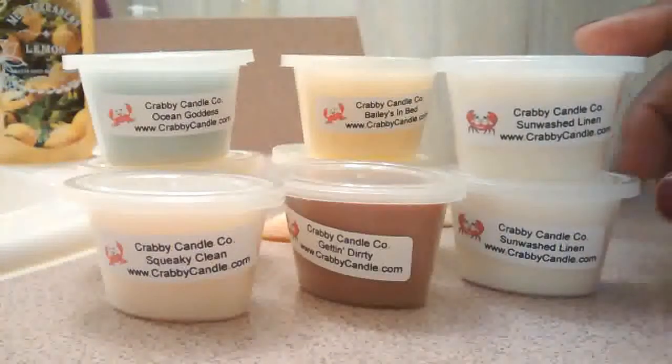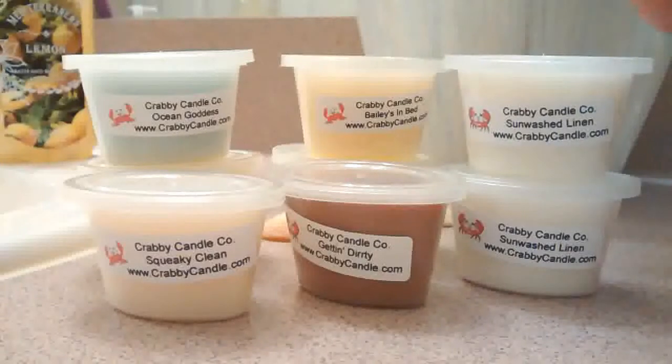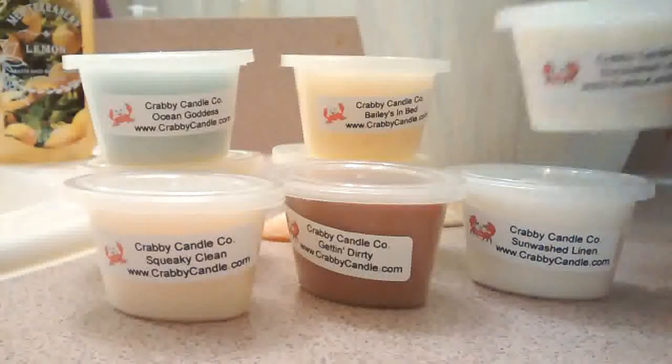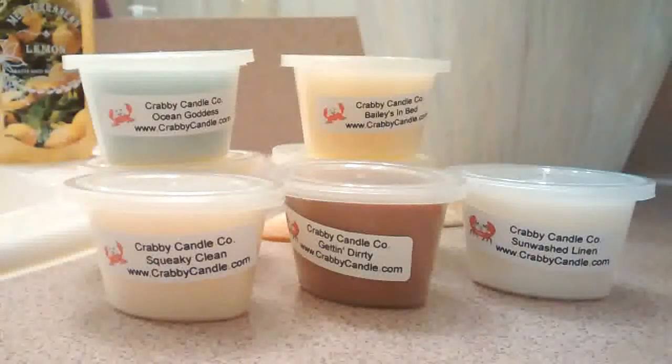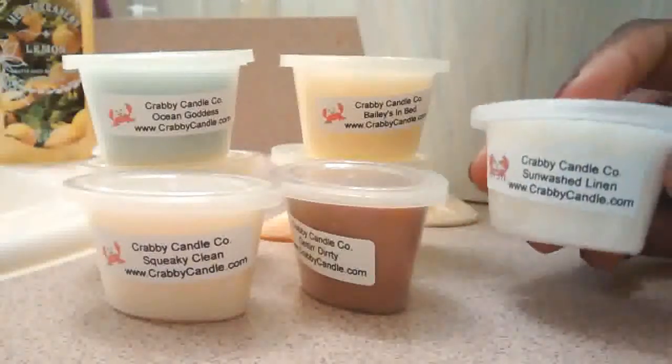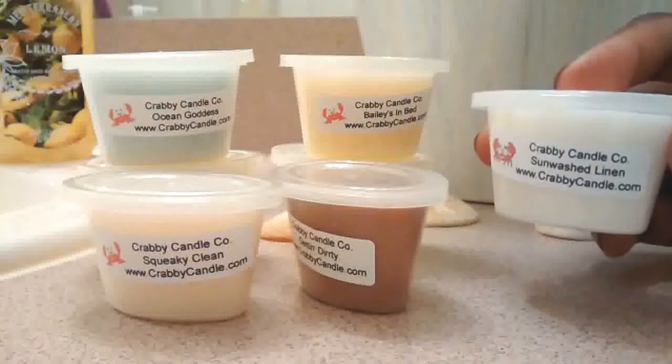Then I have Sunwashed Linen. If you guys are familiar with Yankee Candle, they had a Sunwashed Linen which was so crazy popular. They discontinued it in, I believe, the mid-2000s. So it's nice that they have this as a dupe with Krabby Candle. It is similar to Yankee Candle — not exactly the same, of course — but this is a great way to try it out if you missed it or ever tried Sunwashed Linen. This is excellent.